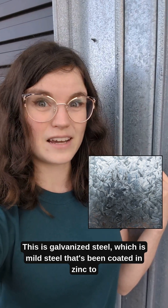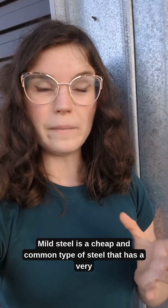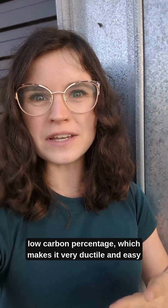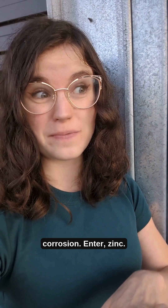This is galvanized steel, which is mild steel that's been coated in zinc to improve its corrosion resistance. Mild steel is a cheap and common type of steel that has a very low carbon percentage, which makes it very ductile and easy to work. However, it's super susceptible to corrosion.